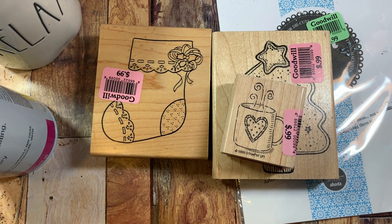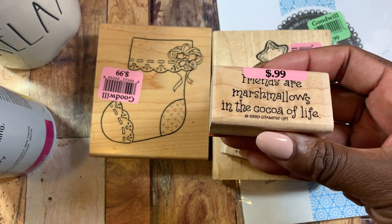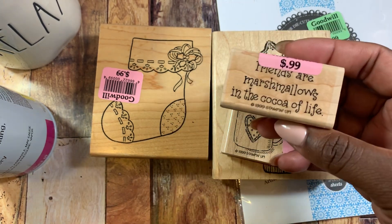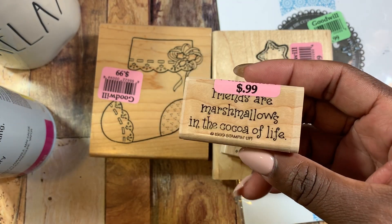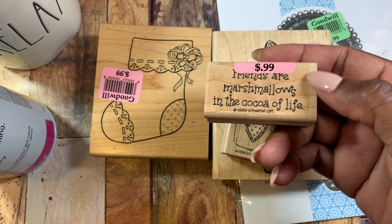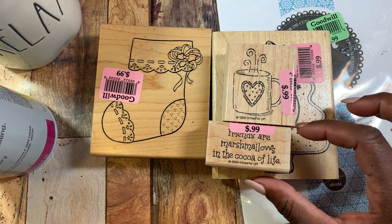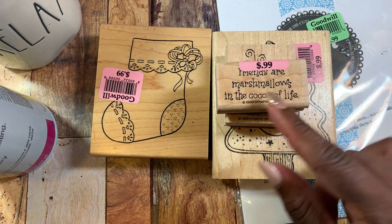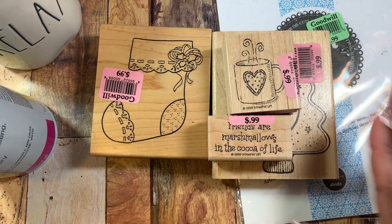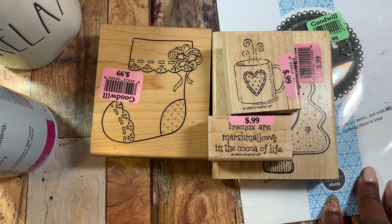Like I said, they had a bunch of stamps. I'll insert some pictures at the end of this video of some of the other stamps they had. If you guys are not following me on Instagram, go ahead over there — I am Glowy Cakes on Instagram and I share way more stuff that I see in stores there than on my YouTube channel. This one says Friends are Marshmallows in the Cocoa of Life, which I thought was really cute. You could make a little 3x3 card with it, and we have those dies to make little cocoa mugs with marshmallows. This one was $0.99 as well.